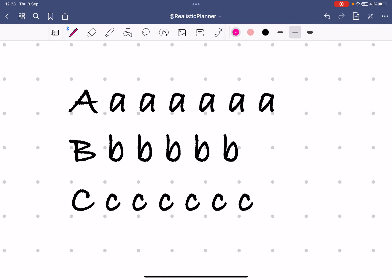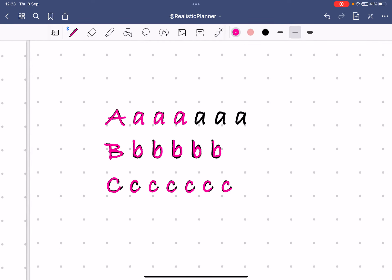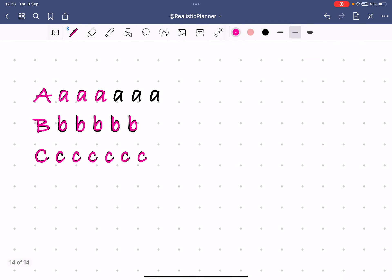Now I choose a bright color, zoom in, make sure it's the right size, and start copying — tracing the letters. I can go as slow or as fast as I want. Once I'm done tracing and I see which letters I need to work on more, I take note of that for the next day's practice.